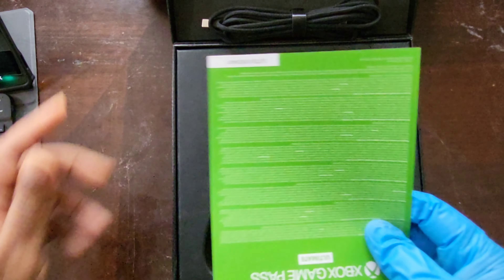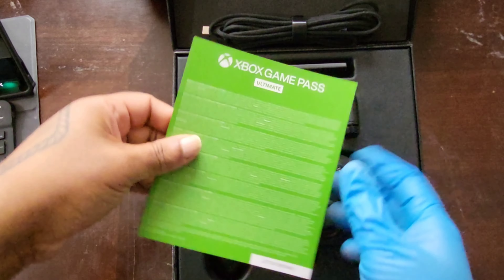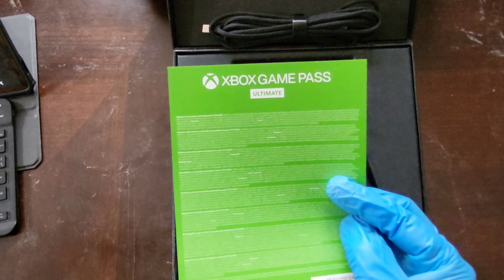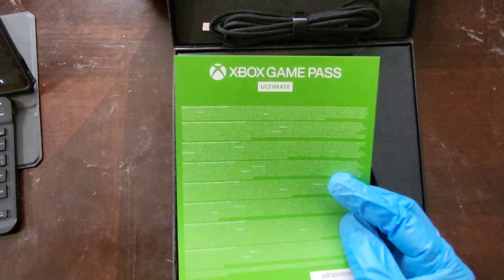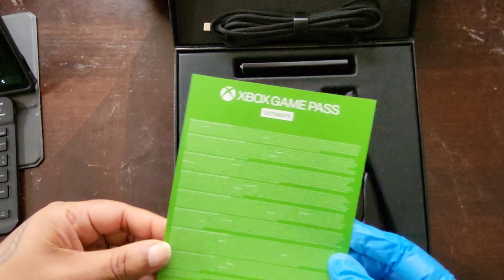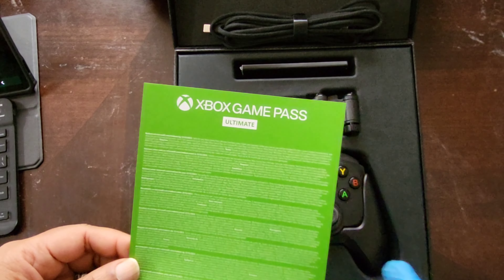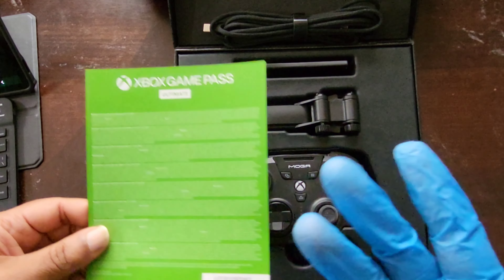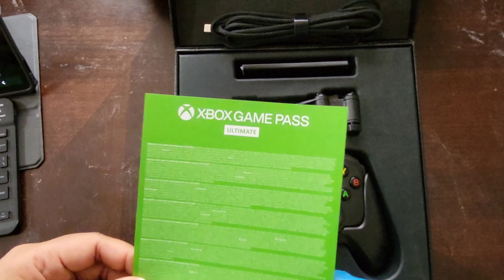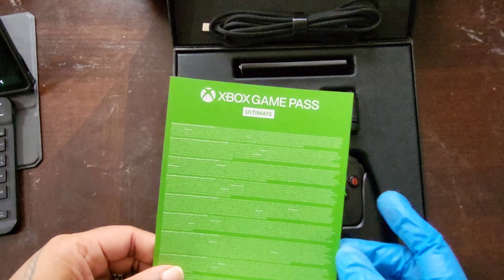Here you get one month of Game Pass Ultimate. I will say the code did not work — it didn't say the code had been used, so that's not the issue. For whatever reason the code was not recognized. I want to be honest and transparent about that. I did reach out and put in a support ticket, and they haven't had time yet to get back to me.